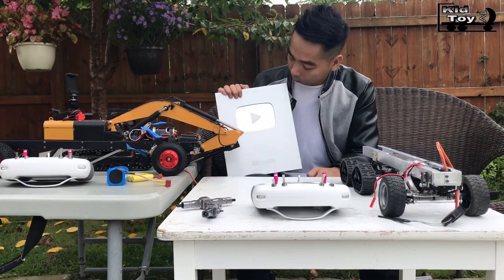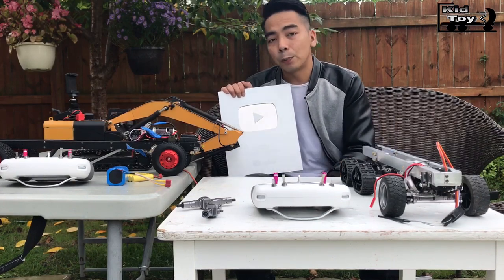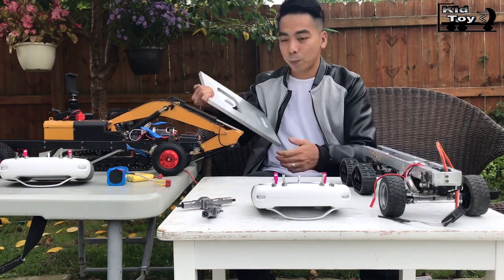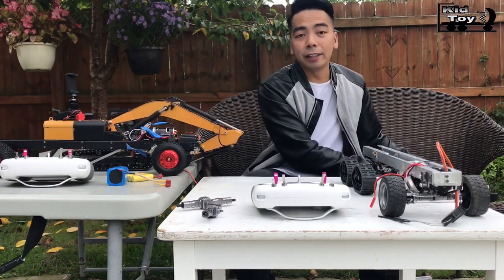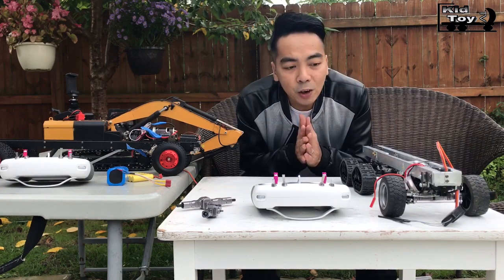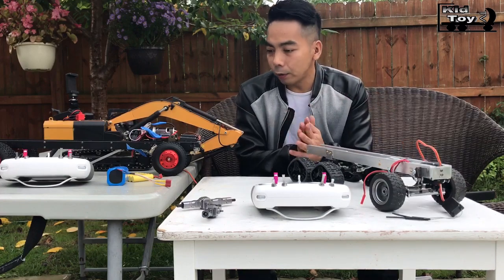This really means a lot to me and my family, especially my kids. We really appreciate it, thank you very much. I want to make a quick video showing you an RC custom build.